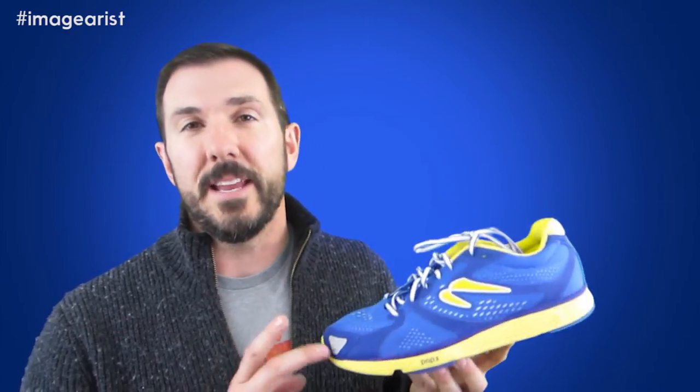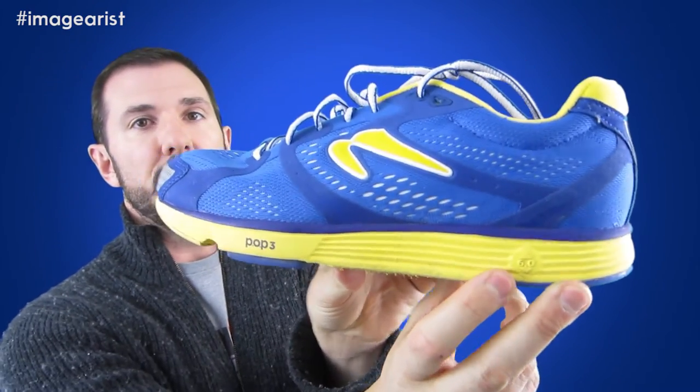The midsole of the Energy NR2 is made from a single-density EVA foam. The drop is something people pay close attention to when shopping in natural running shoes. It's advertised right there on the side of the shoe at six millimeters. However, Running Warehouse, which does all their own independent measurements, measured it at four millimeters. It's quite difficult to tell a two-millimeter difference when you're just standing. Let's just put it there.